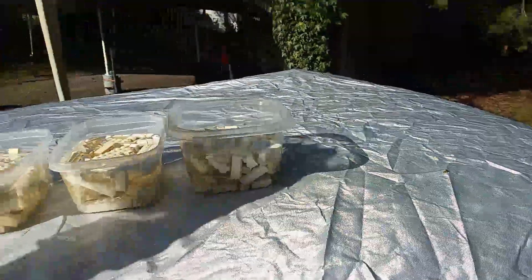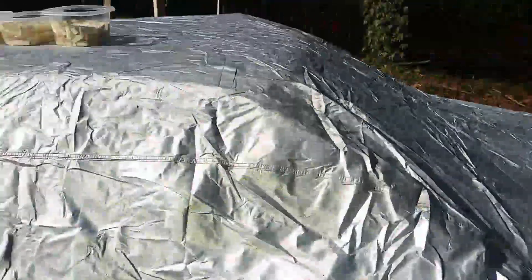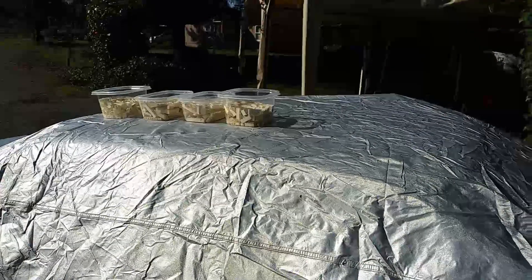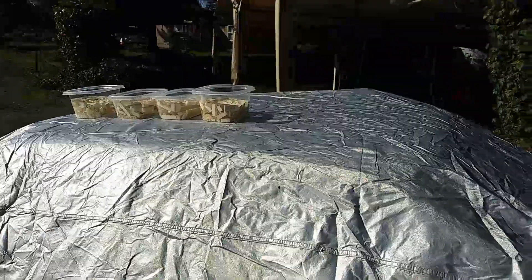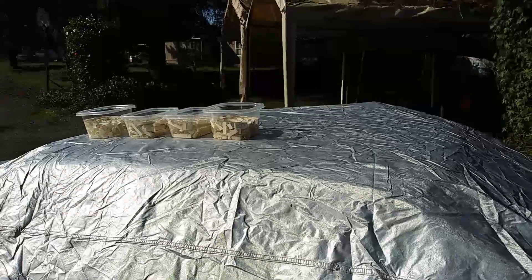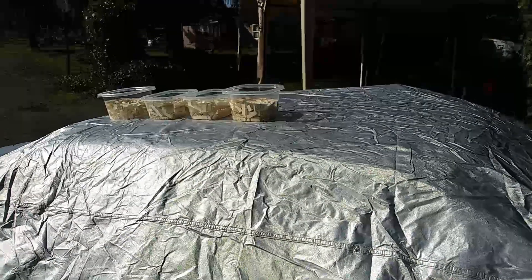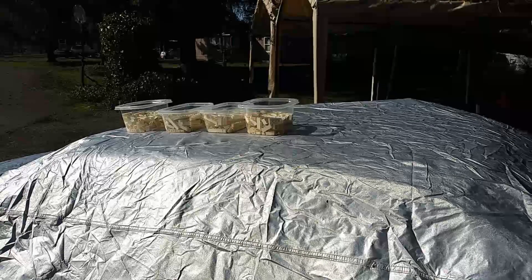Now we just let it sit and check on it every couple of hours, making sure you don't have pieces sticking up out of the solution. If a piece sits above the solution level, it gets a rough look to it and you'll need to sand it down a little bit to fix that.